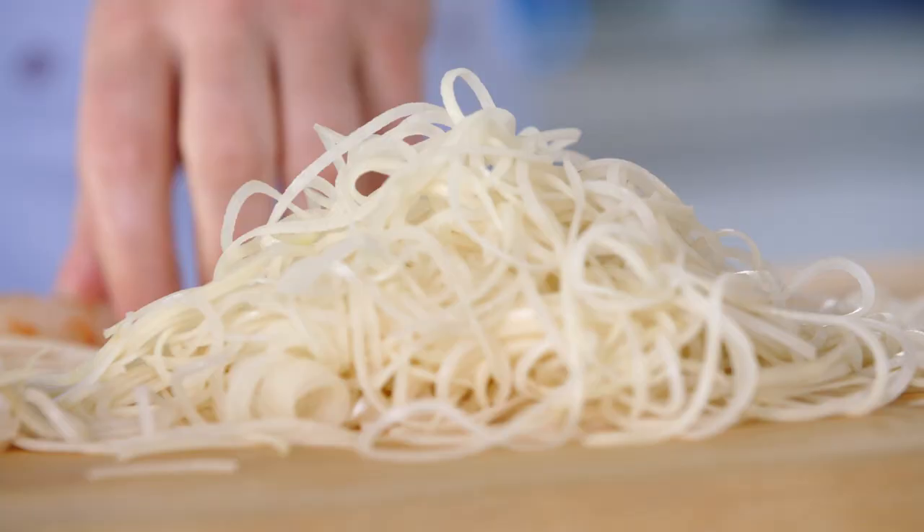Once you get to the top, you go back again. Tell me there's going to be no texture in that when that hits the fryer.